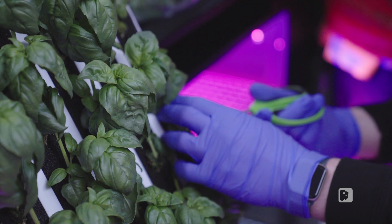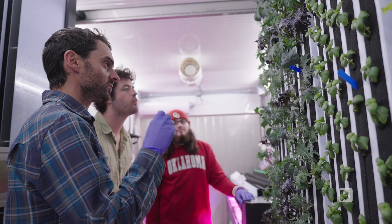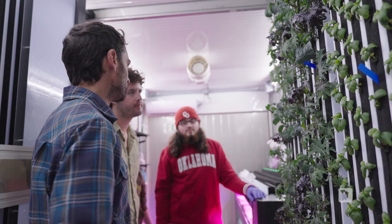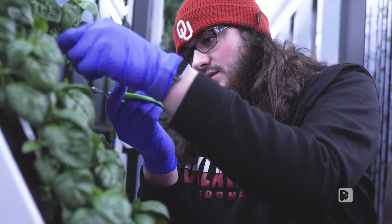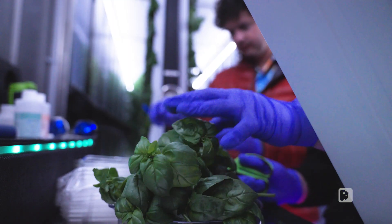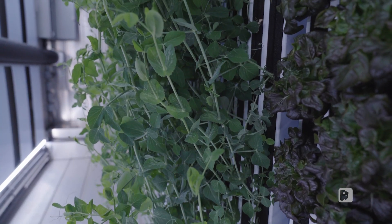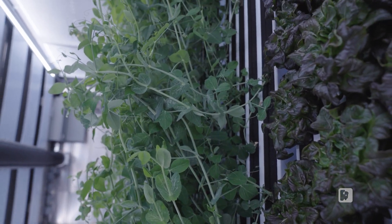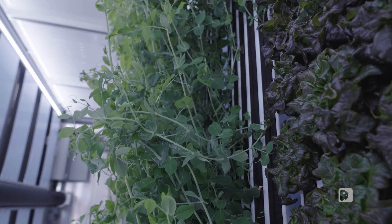The cool part about hydroponic produce, especially leafy greens, is they're super tender because they don't get exposed to the wind and weather. Currently we have a lot of leafy greens — some lettuces, some kale, some basil. And just for fun, we have actually planted peas out there just to see how they do, see if they try to take over the farm with their crazy vining.